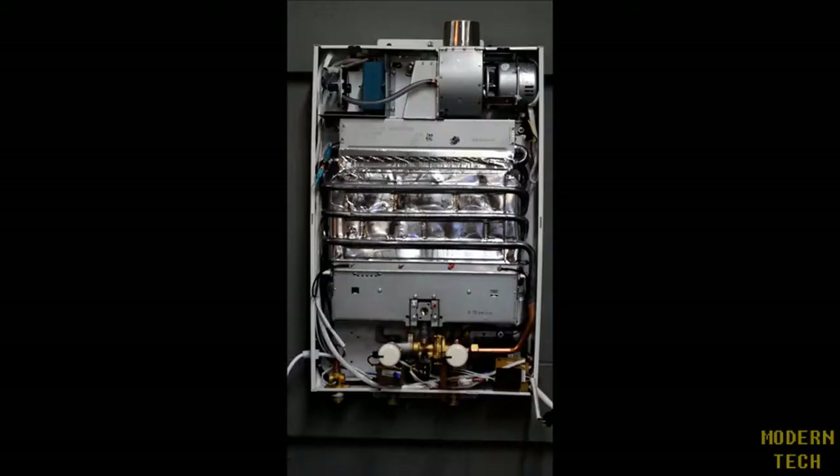And this concludes the overview for the FBI 12 whole home tankless water heater.